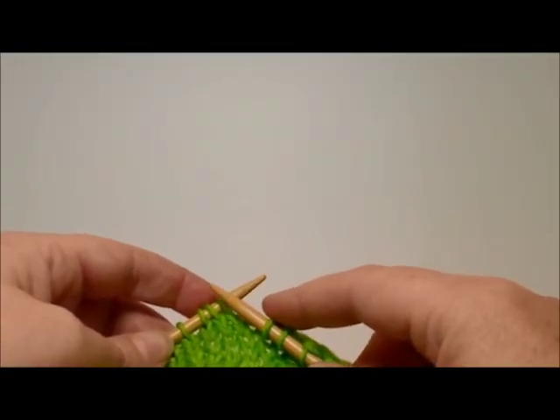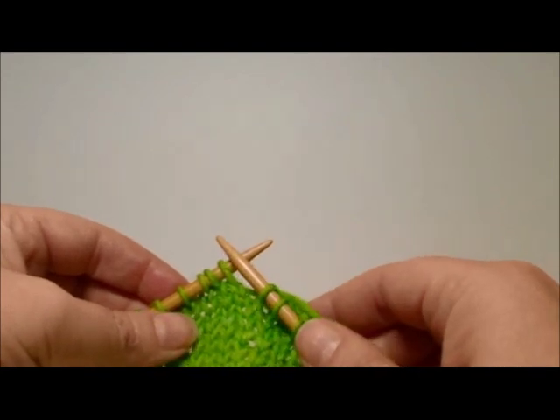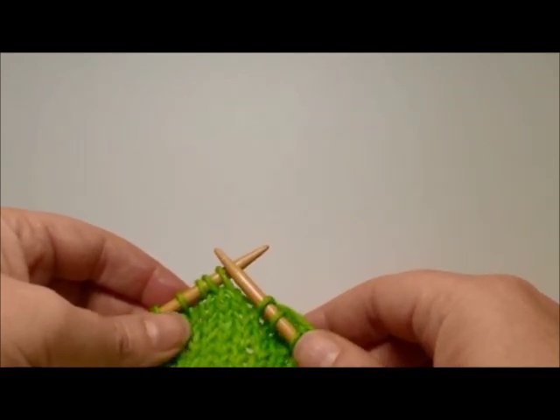Hello, I'm Angela with Polkadot Sheet. Today I want to demonstrate for you a method of making short rows known as German short rows.